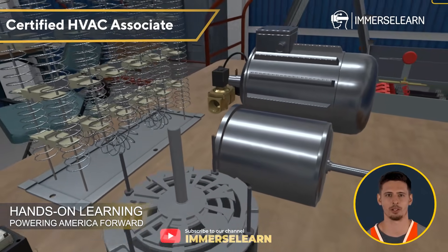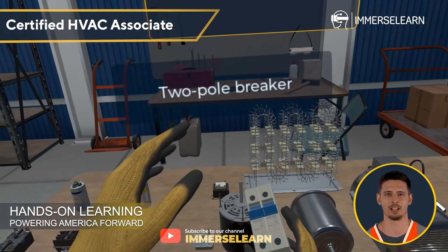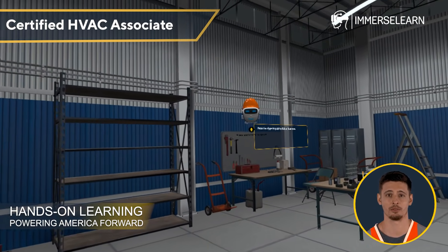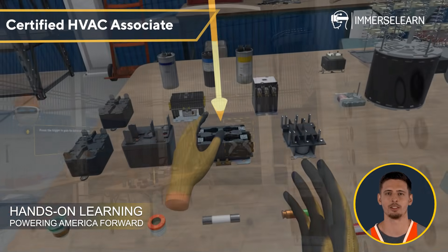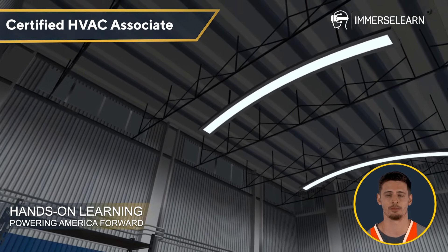Welcome to your VR training session with ImmerseLearn, where you don't just learn, you experience. Get ready to dive into an immersive world where hands-on practice meets cutting-edge technology, giving you the confidence to master real-world skills. In this session, we'll be exploring key electrical components of HVAC systems, from essential safety devices to the powerful motors that keep systems running smoothly. Let's begin.